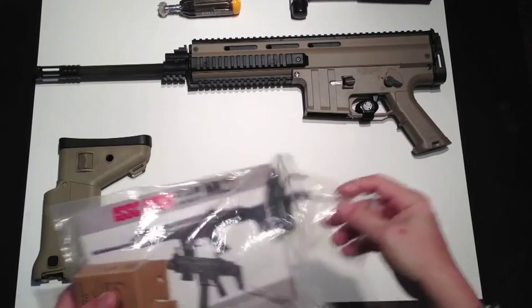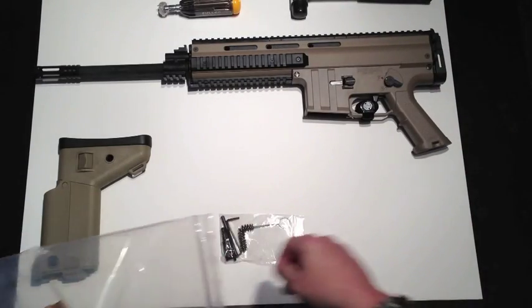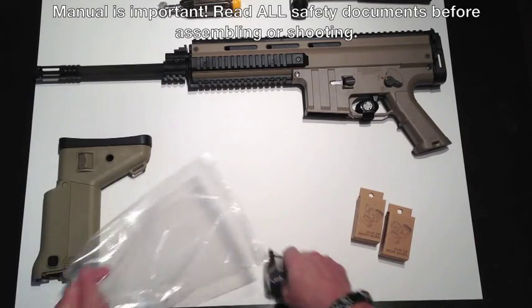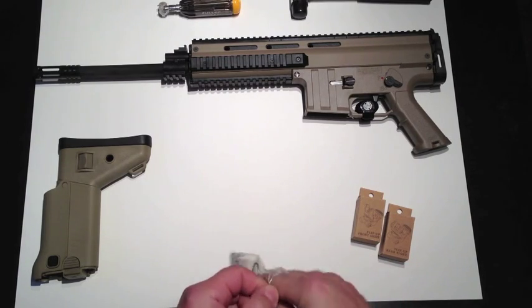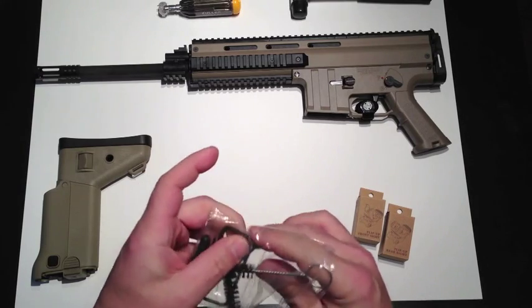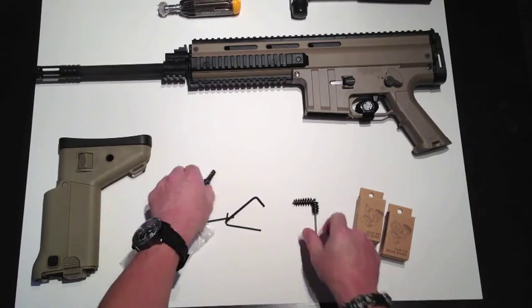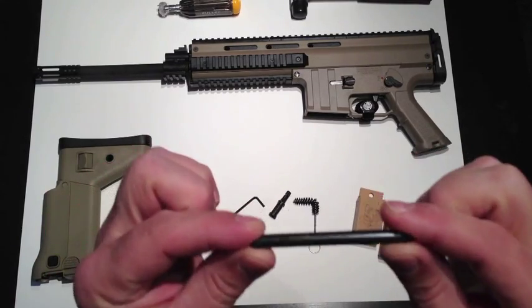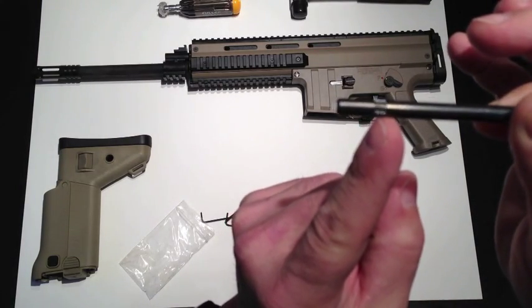Now there are a few extra parts in here that you don't really need. One of them is this — the manual. Now one of the things I did notice was the little shaft that holds the stock on. Let's empty it all out because we're going to need this in a minute. This little piece right here has a knurled edging right here.